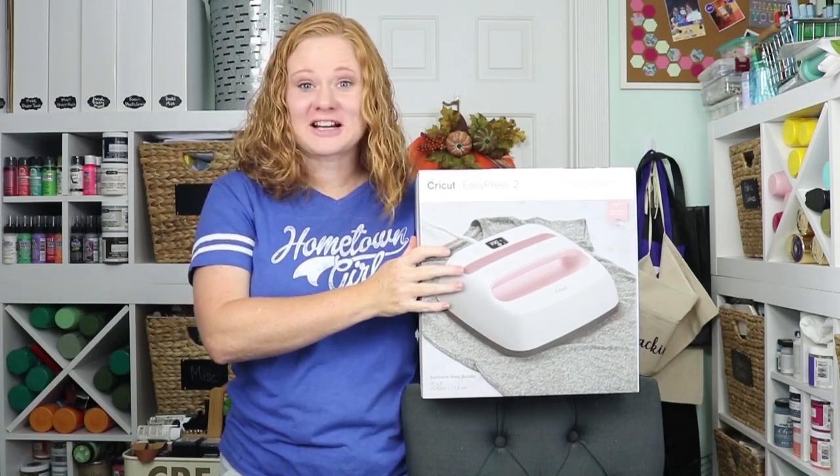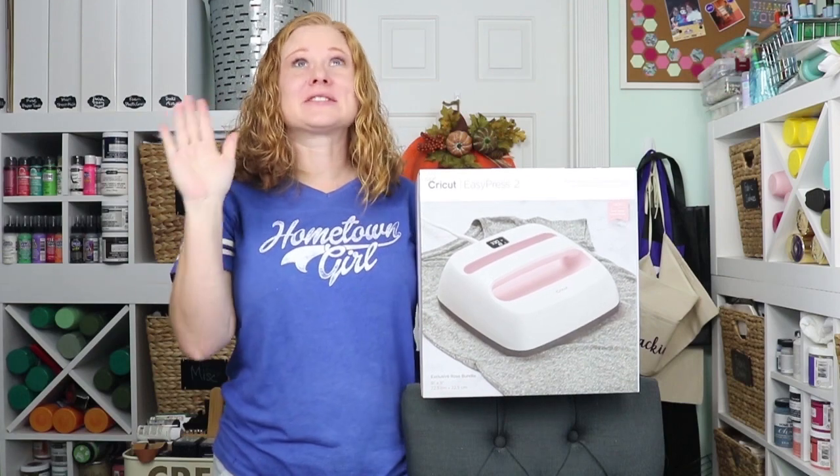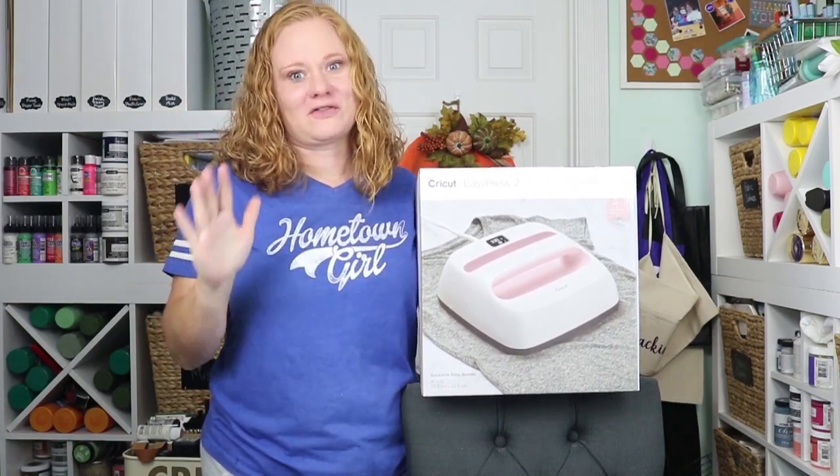Hello and welcome! This is Angie with TheCountryChicCottage.net. We're here today celebrating 20,000 subscribers on YouTube and I'm so excited to have each and every one of you.